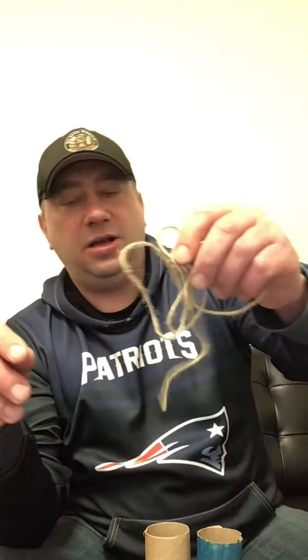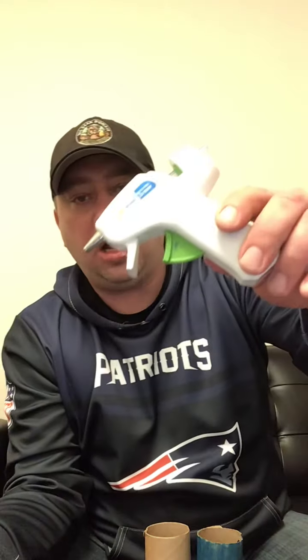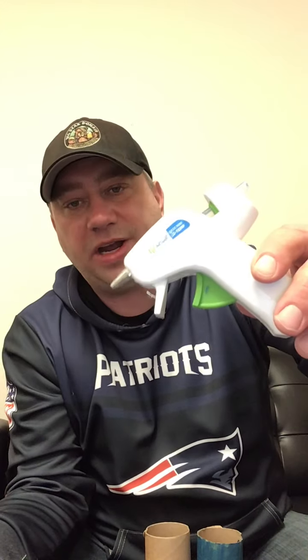In your bag you have two paper toilet paper tubes with holes punched in them, you have a couple of cotton balls, you have a piece of string. You're gonna need a glue gun - white glue would work too, it just takes a bit longer to dry.